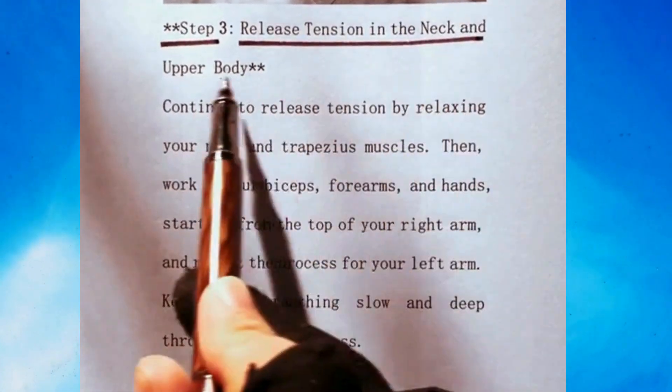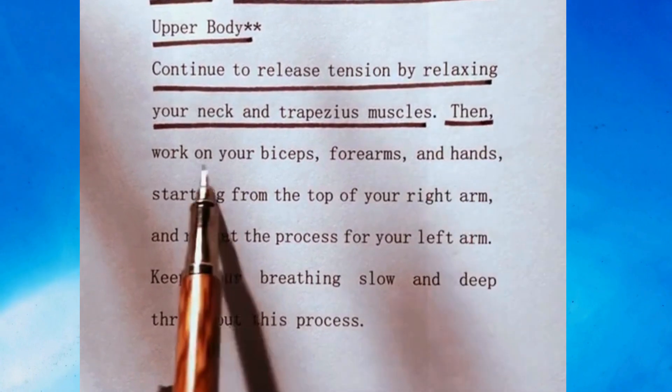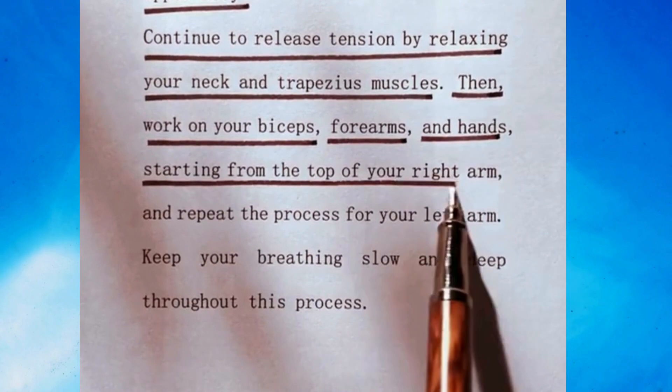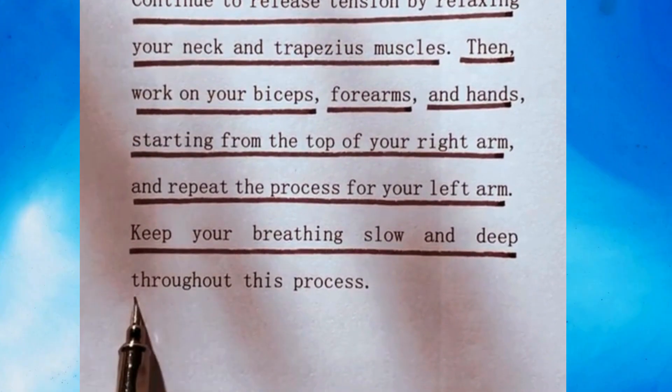Step 3: Release tension in the neck and upper body. Continue to release tension by relaxing your neck and trapezius muscles. Then work on your biceps, forearms, and hands, starting from the top of your right arm, and repeat the process for your left arm. Keep your breathing slow and deep throughout this process.